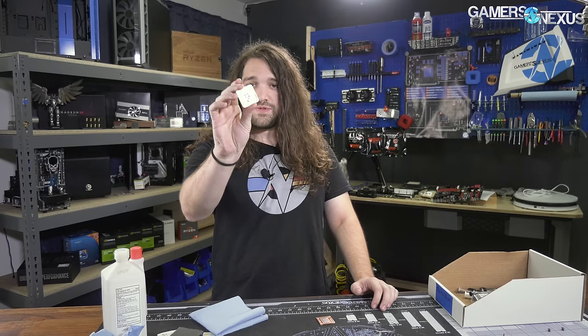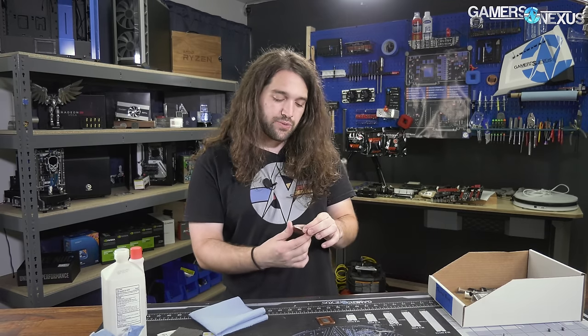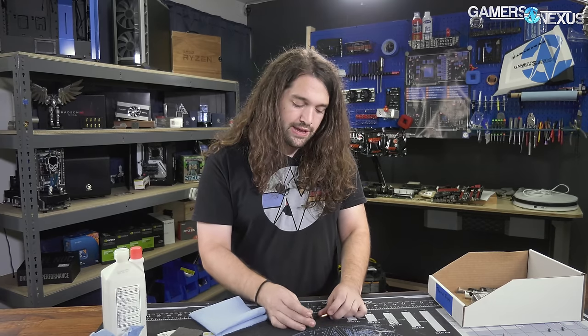We recently did a video on how liquid metal interacts with different metals like nickel-plated copper. This one, for example, has been lapped on one side, sanded down so you can see it's copper. The other side is just nickel plating, which is common for any integrated heat spreader. Getting liquid metal off of this isn't too hard, but as many of you have asked us, there is definitely some left-behind material — and the question is often, how do I get rid of it? We'll be talking about that today.